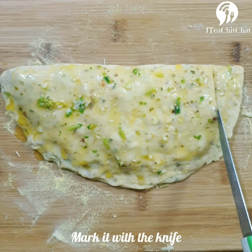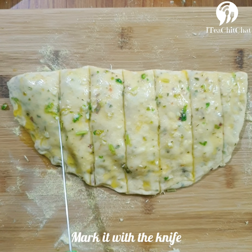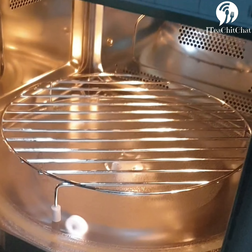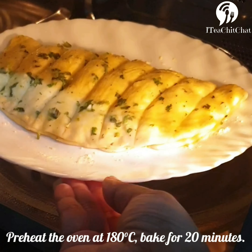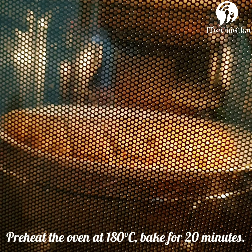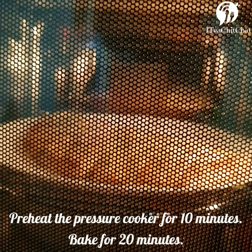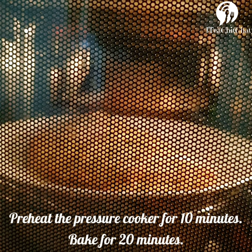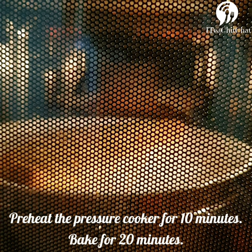We'll now make slits with a knife so that any air trapped inside can go out. It's time for us to bake. If you're using an oven, preheat it at 180 degrees Celsius and bake it for around 20 minutes. If you're using a pressure cooker, preheat it for around 10 minutes by removing the gasket and covering it with a lid, then bake it for around 20 minutes.